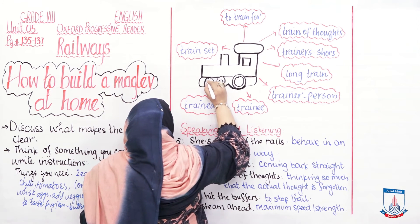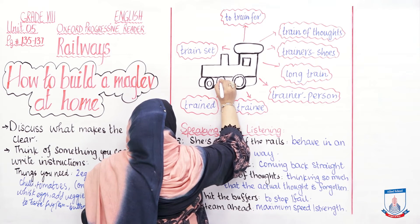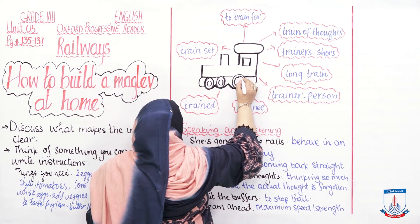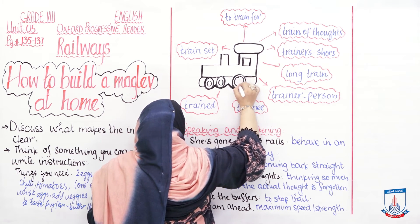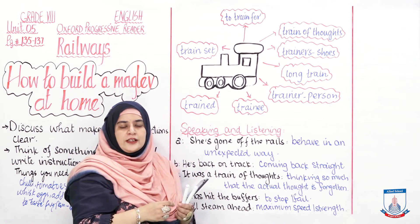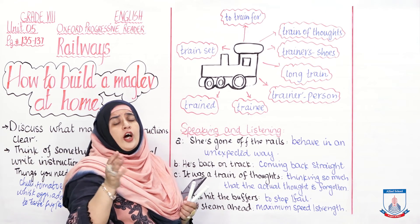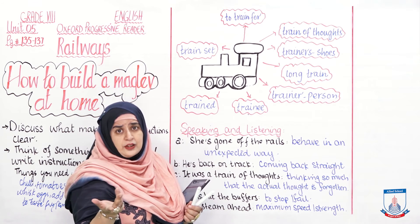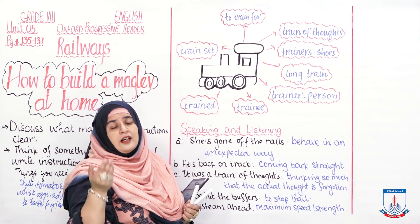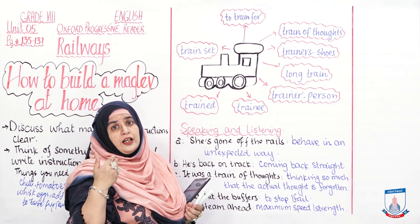One meaning of 'train' is to get ready or prepare for doing something. For example: I have been taking a lot of time off my debating coach to train for the upcoming competition. Another expression is 'train of thoughts' — it means a flow of connected thoughts where you keep thinking and may forget what you originally started thinking about.